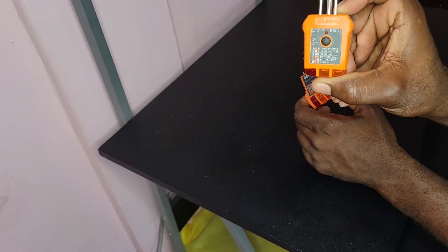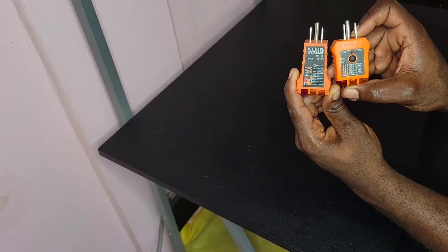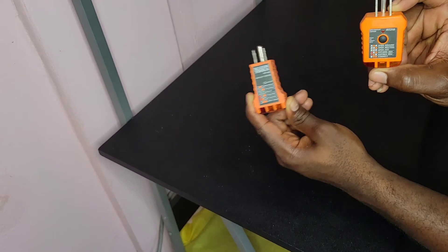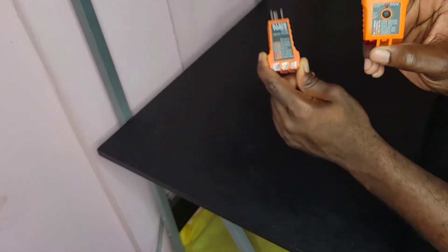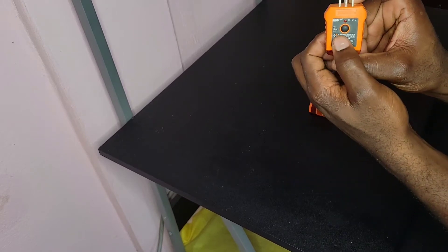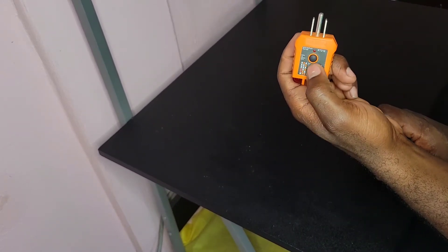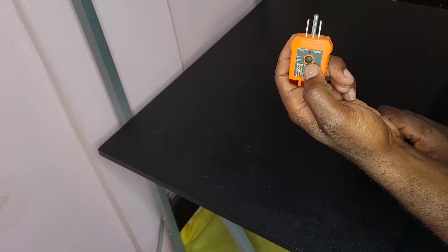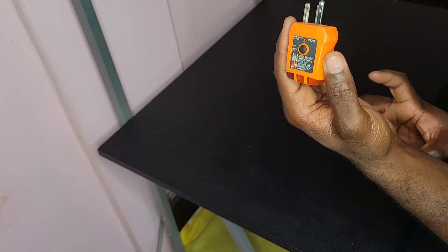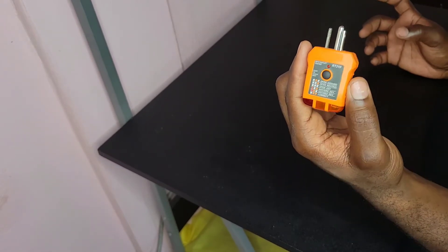And this is the GFCI outlet tester. The main difference between these two devices is that one can test a GFCI outlet and one can't. How this one tests a GFCI outlet is that it has a button on it — a test button — that works the same as the test button that is on your GFCI outlet. To me this doesn't really make any sense because most of our GFCI outlets already have a test button on them.